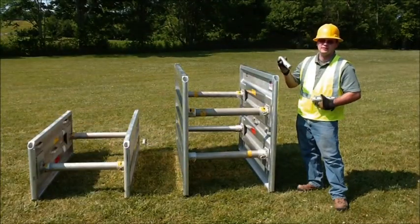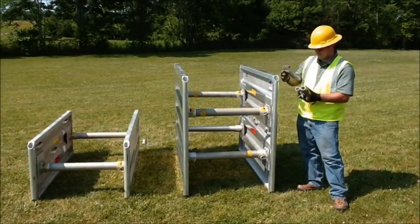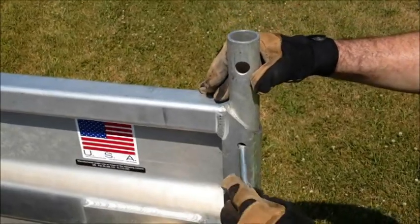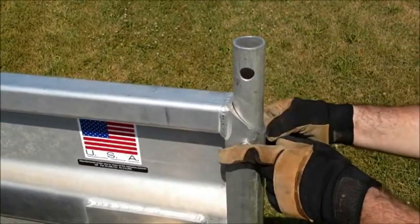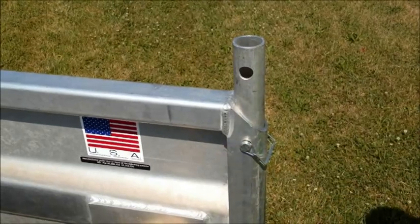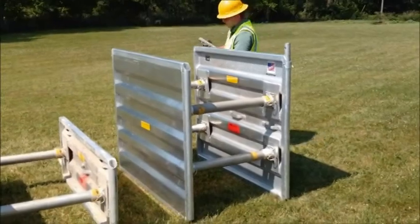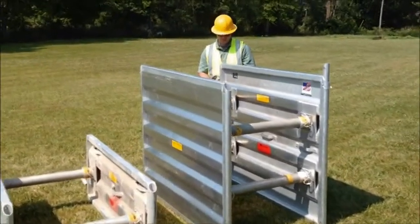Now I'm going to demonstrate how simple it is to stack Ultrashore boxes. Simply put your stacking kits in place and pin them just like that. Make sure your pins are locked. And we'll repeat that process in all four corners.